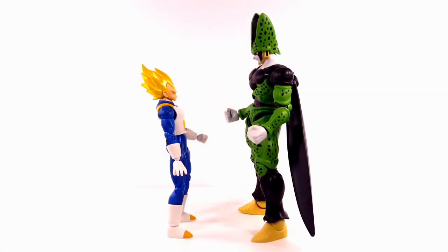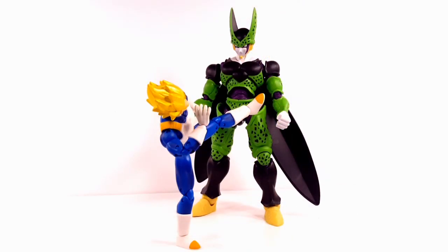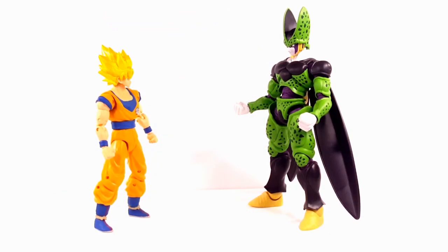Now does Dragon Stars Vegeta go in scale with Perfect Cell? That's your opinion. I still think that Cell towers over Vegeta — that is accurate to a point, but Cell is way bulkier than Vegeta. Let's see them in a dynamic pose. I still believe that Cell is too big for Vegeta. Let's try him with Dragon Stars Son Goku. The height works, but the bulkiness of Cell I think is too much for the Dragon Stars Goku.